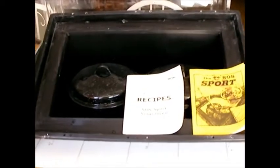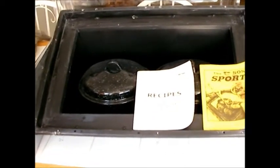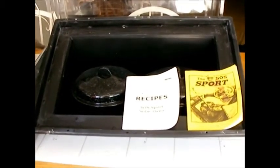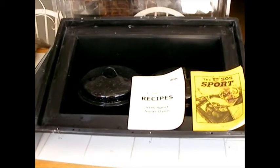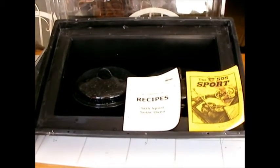This is a SOS Sport Oven, a Solar Oven that I got several years ago. There are a lot of different solar ovens out there and you can make your own, but if you don't want to bother and you want something that definitely works pre-made, this certainly will work.